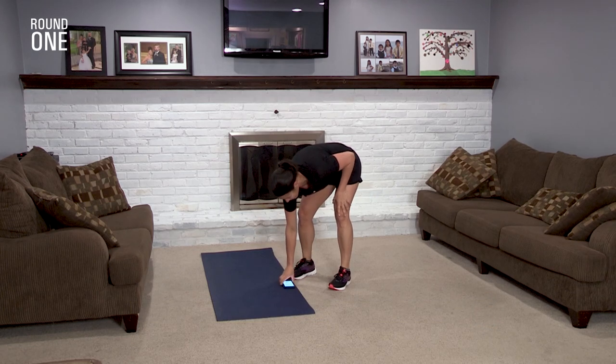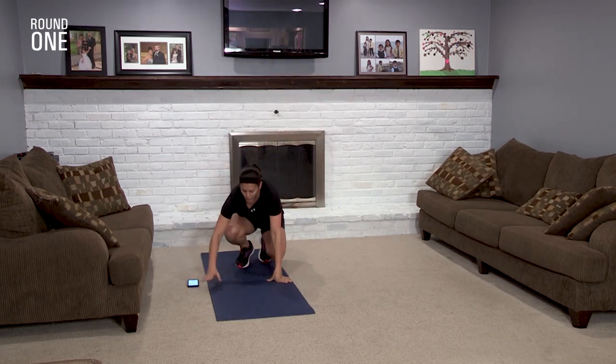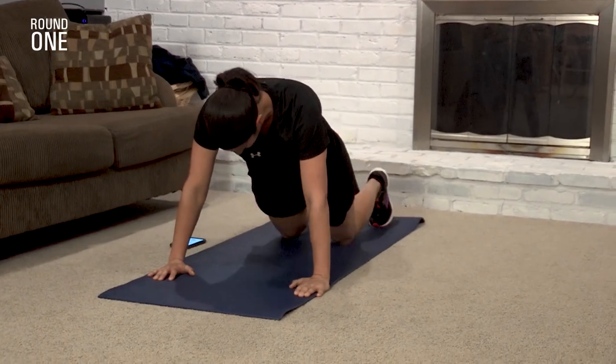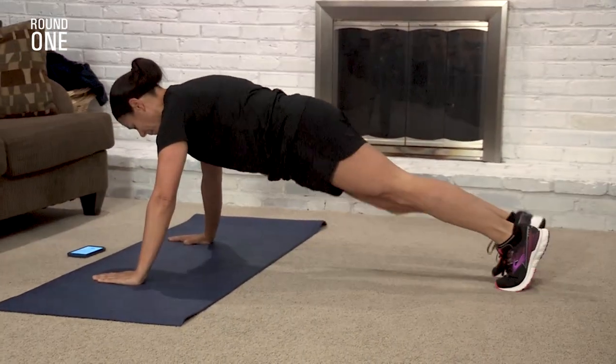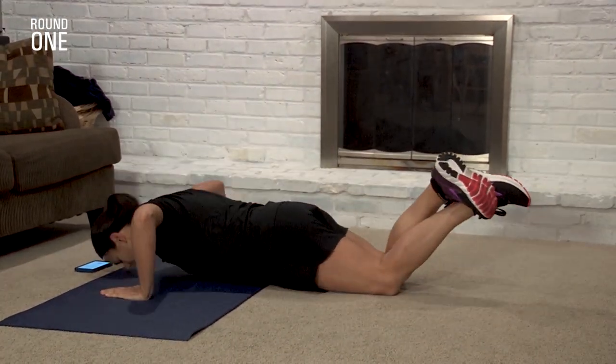Next up: pushups. Good old fashioned pushups. You can go down and just do a regular one. To modify, bring it to your knees. Pushup or modify — you decide. Pushup.